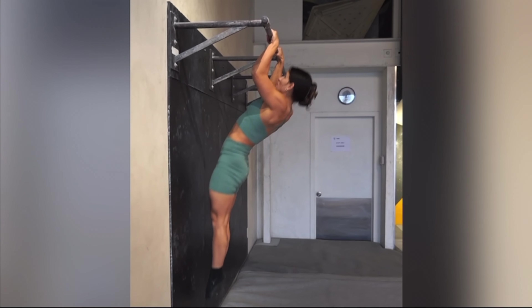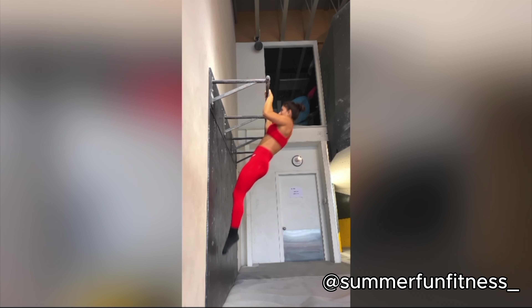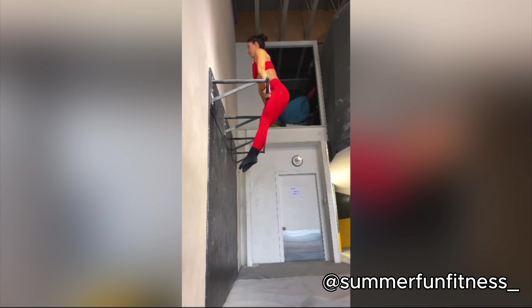I want to learn the bar muscle-up. I've been encouraged by so many women around me who've achieved this impressive feat, including women that I follow online, such as Summer Fun Fitness.